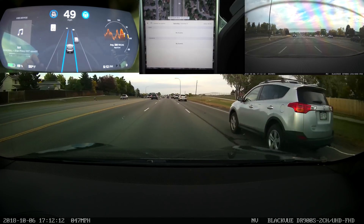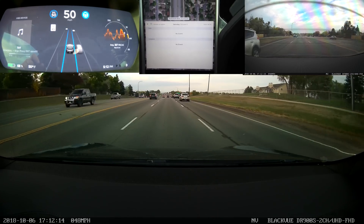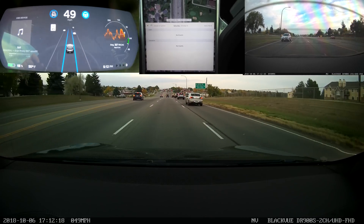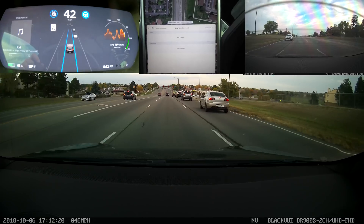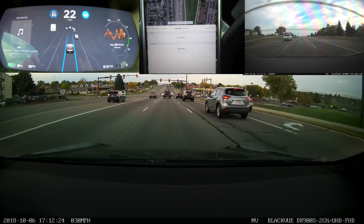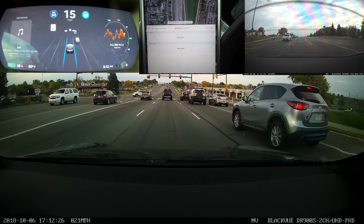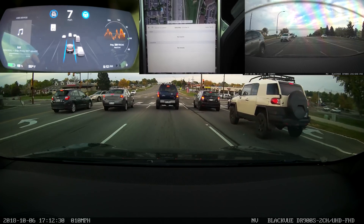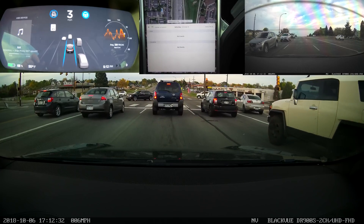Driving on this more heavily congested multi-lane road, the car display shows cars three or four cars ahead, even in adjacent lanes, which is really impressive. It's showing off what those three forward-facing cameras are capable of doing.